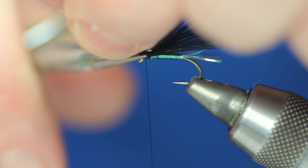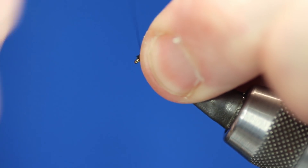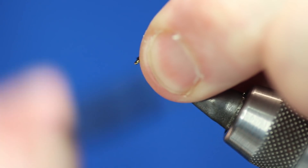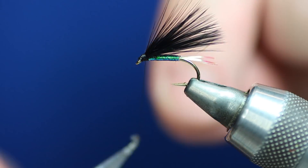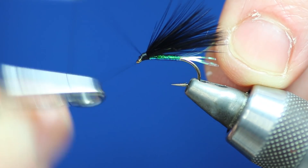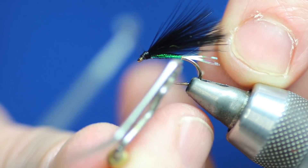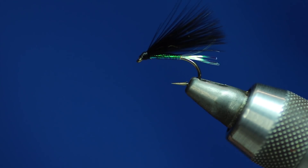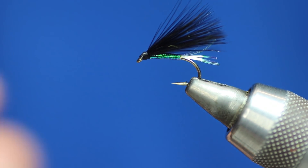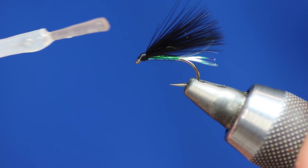I did tell you there were three, so there was a trilogy of them. This one was tied for the top dropper. The second one was just bronze peacock for the body — not even a rib on it, no tail, just bronze peacock. And the last one was green fluorescent wool. The wool used was the Steve Parton stuff, and if you've got a packet of that lying about, that's what you can use. That one had a tail and the body was tied with the green wool.